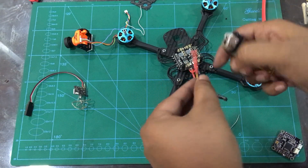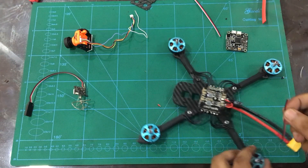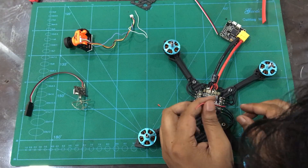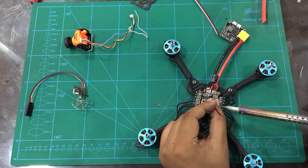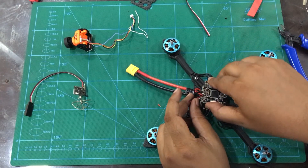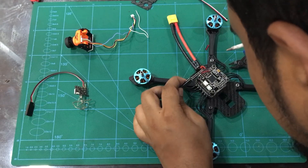We need to operate the flight controller as well as the 5 volt source. We need to get the black and red wire to the PDB 5 volt supply port. We can connect with the flight controller 5 volt supply and ground. Now the PDB is connected with the flight controller 5 volt and ground.